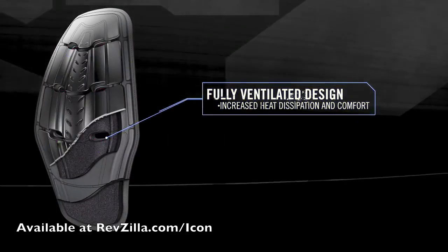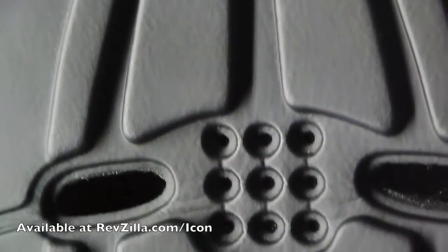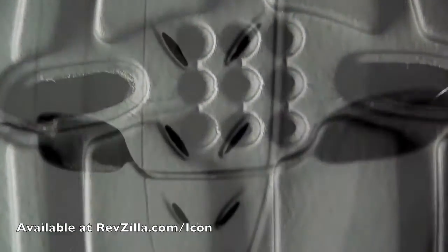The fully ventilated form-fitting design incorporates air channels that allow heat to escape, resulting in decreased fatigue and increased comfort.